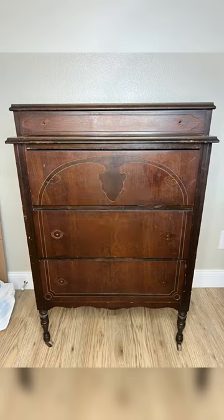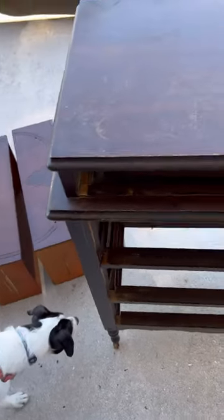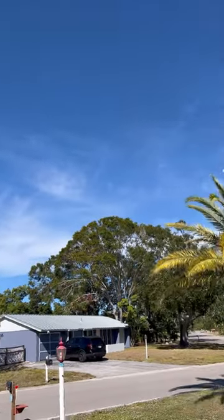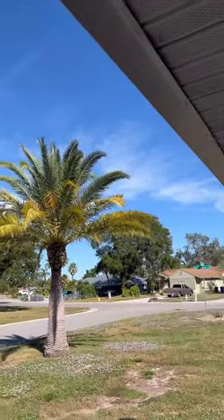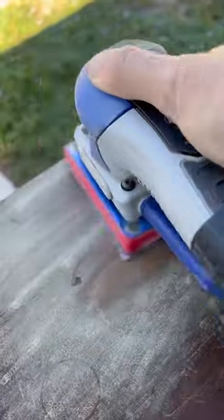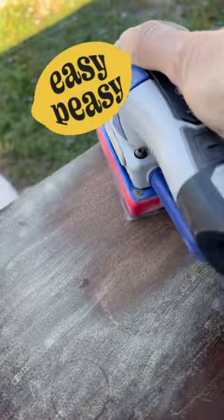I promised last week this was going to be the next project, and today I started it. I dragged it outside because it's a beautiful Florida day — nice and cool and breezy. So I grabbed the dogs, we came outside, and I grabbed my surf prep sander. I'm going to be sanding the top and the front of the drawers, and my surf prep just makes that so easy.